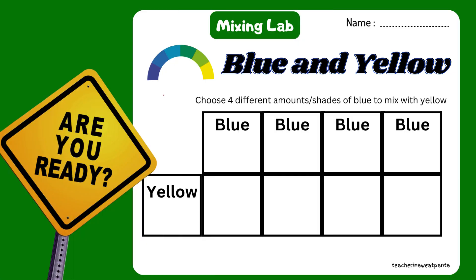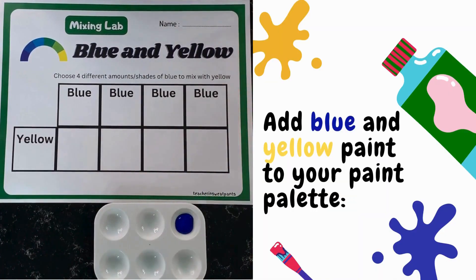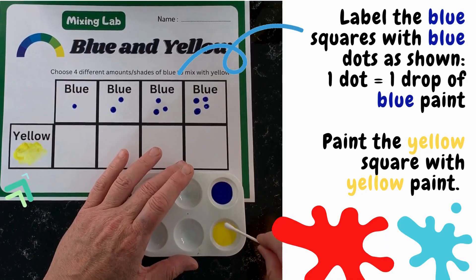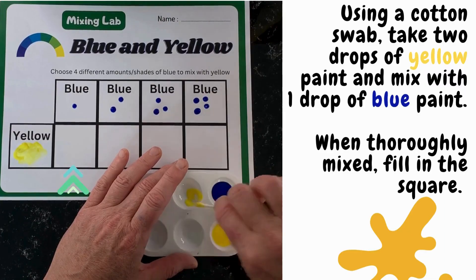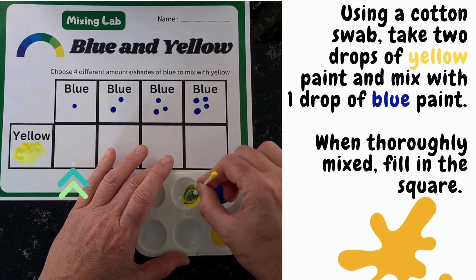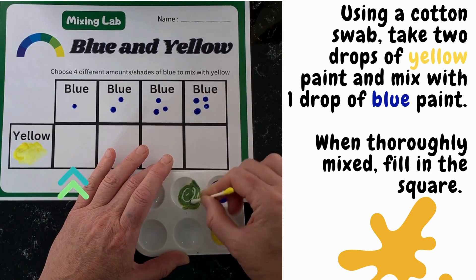Add blue and yellow paint to your palette. Label the blue squares with blue dots as shown — one dot equals one drop of blue paint. Paint the yellow square with yellow paint. Using a cotton swab, take two drops of yellow paint and mix with one drop of blue paint. When thoroughly mixed, fill in the square.